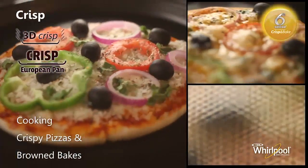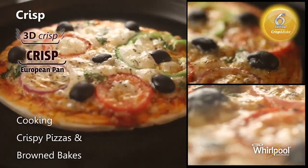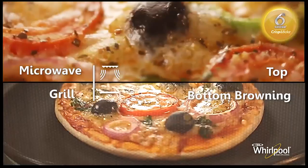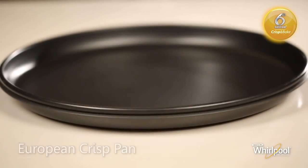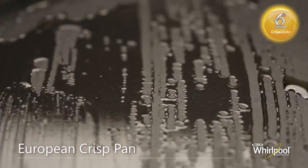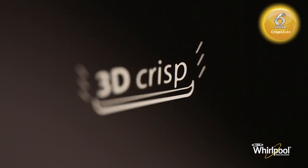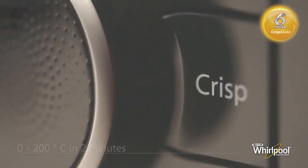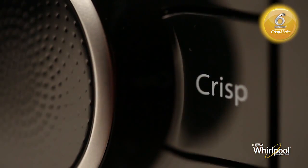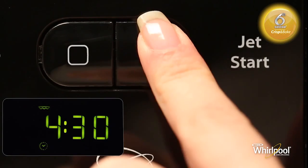Use the special Sixth Sense Crisp function to cook best crispy pizzas and perfectly browned bakes. This mode uses microwaves and grill together to brown and crisp food from both top and bottom. Use the European Crisp Pan, preferably brushed with thin oil. Whirlpool's patented ferrite coating on its surface creates an active cooking surface by capturing microwaves, and the 3D Crisp technology heats the pan from 0 to 200 degrees in just 2 minutes. Press the Crisp button, turn the adjust knob to set the cooking time, then press Jet Start to begin.